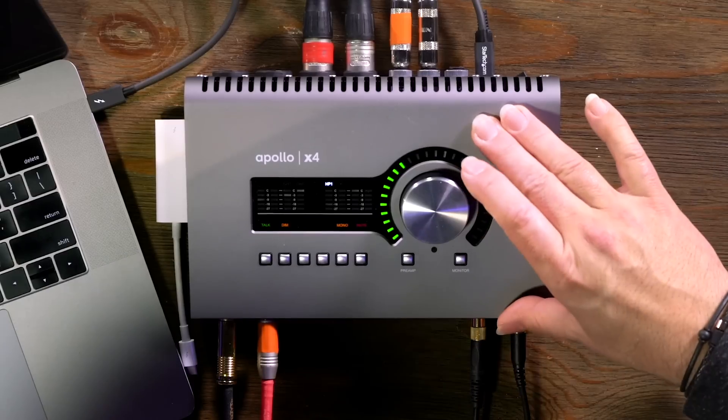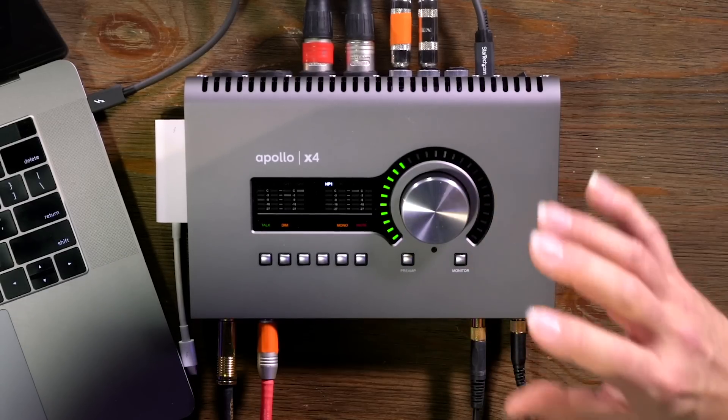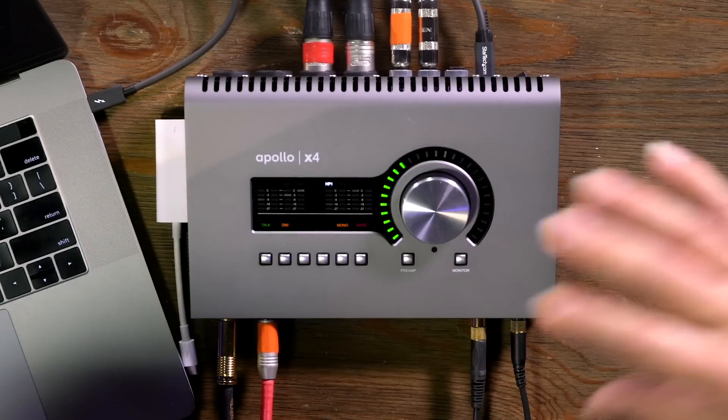After installing the interface and the software, we brought some musicians here into the video studio at Sweetwater to do a session. For this first part we have Nick playing congas, Jacob playing bass, and Derek playing electric guitar. We've got four inputs on the X4, but how do you set that up so you can monitor everything and get a headphone mix to them? Let's go into the console software to see what's going on.